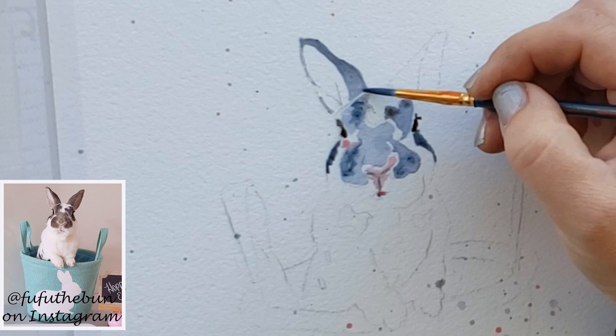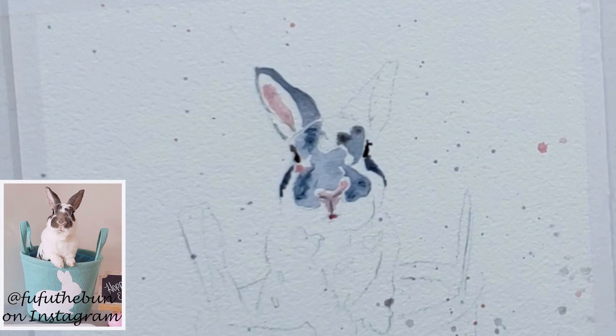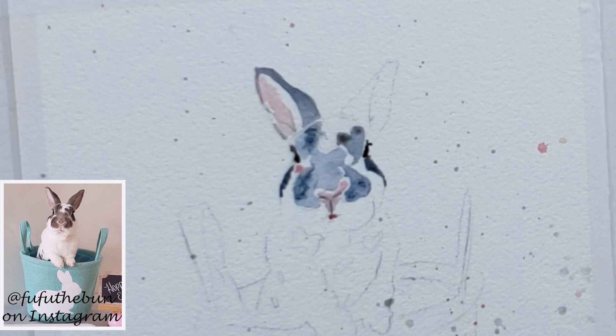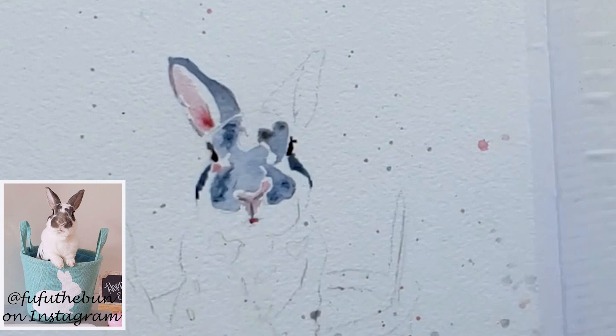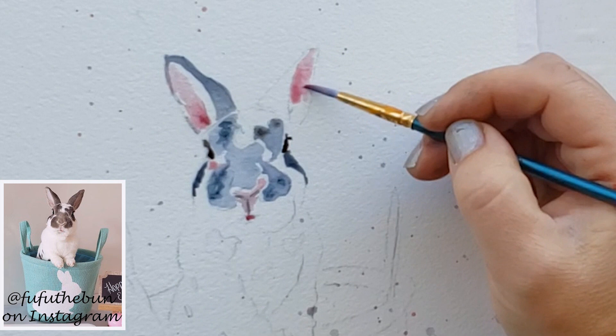I'm painting the ears, and if I get a puddle I dry off my brush and go back in to sop it up — you don't want a puddle. While the ear is still wet, I get some thick cream-consistency paint and drop it right into the bottom of the ear to create depth, making the ear look like it's going deeper into the ear canal. That adds a pop of pink and some depth and dimension, which adds sophistication to how your bunny looks.